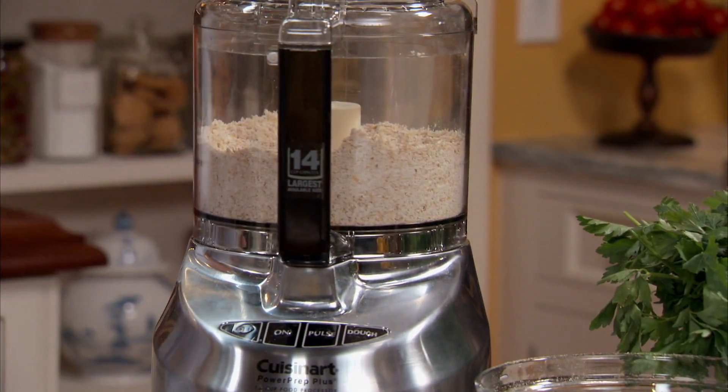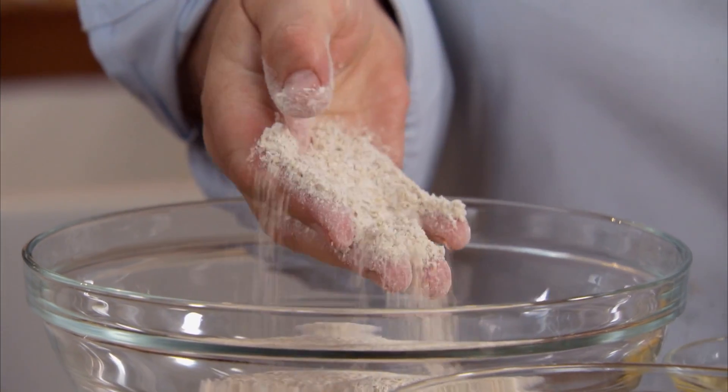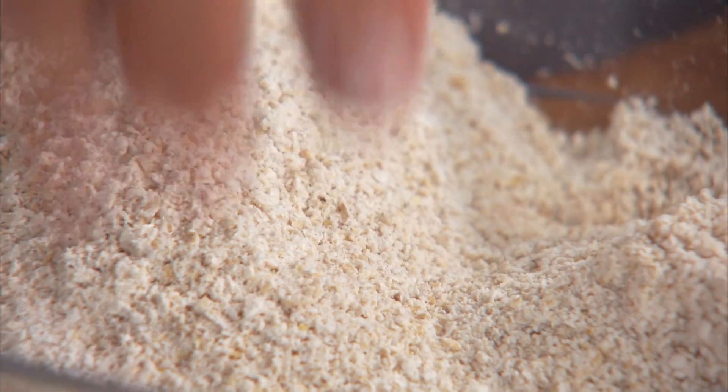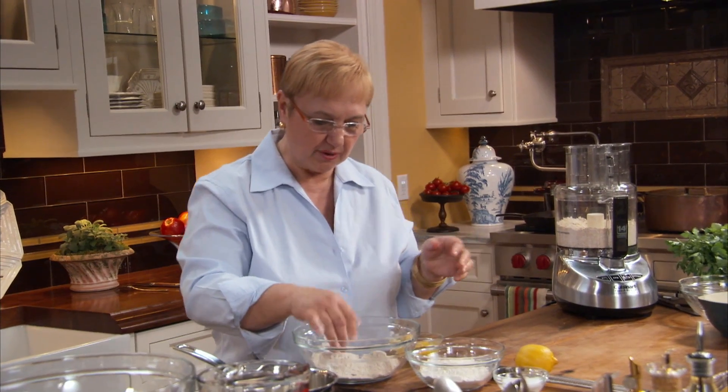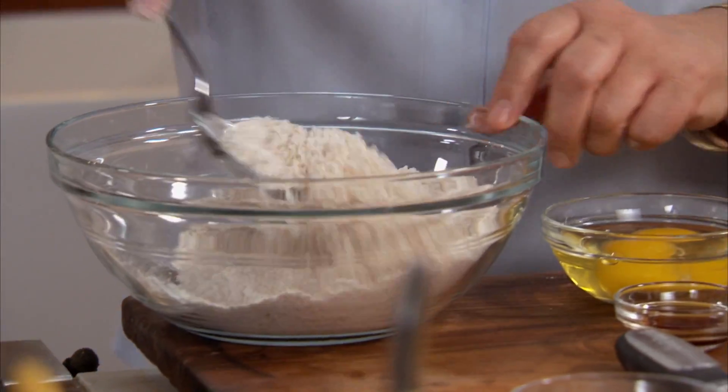You keep on pulsating. It doesn't take long until you get it to this texture. It's a little grainy — like little pieces of nuts. So let's mix the regular flour and the oat flour.